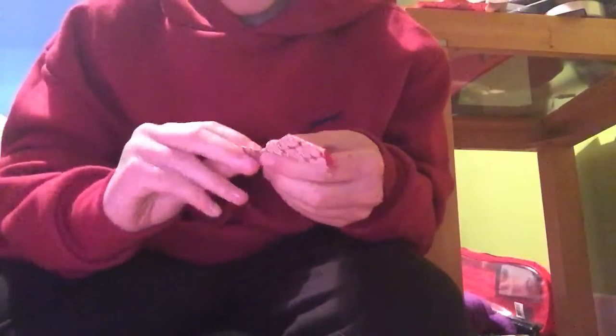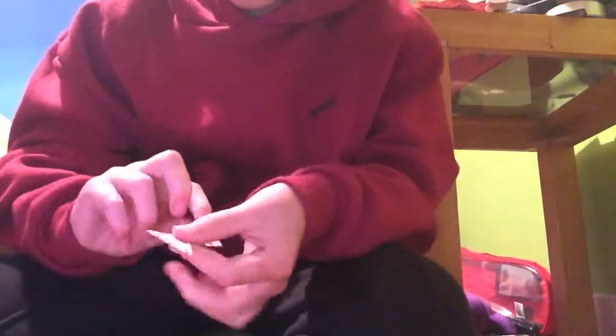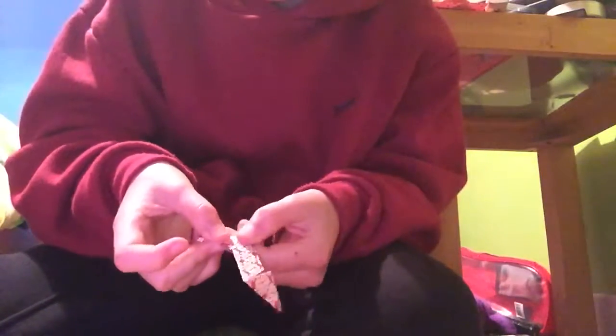Do the flaps that are towards you, bring this down, turn it around, and bring this down as well. Then fold this corner over there like that, and do the same to this part. Get both of them out — they should look like that.